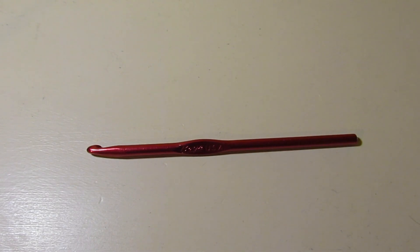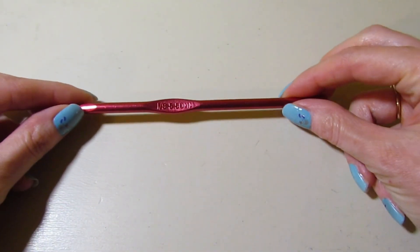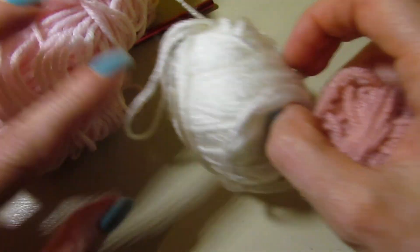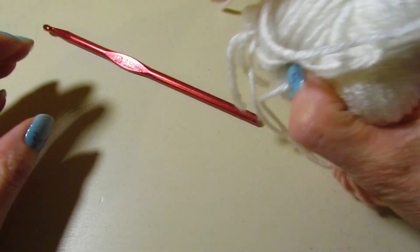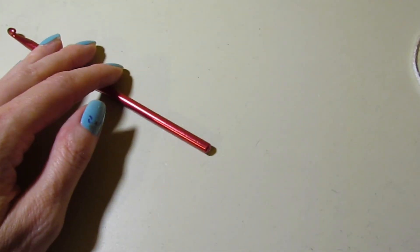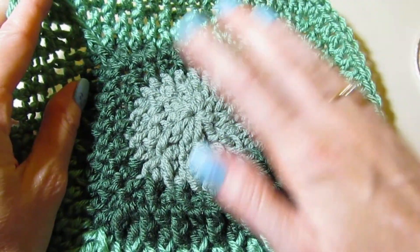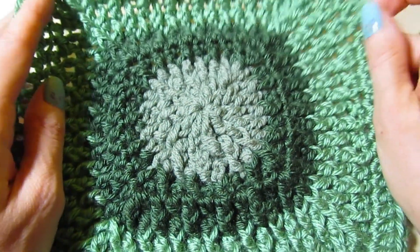Hello, it's Sonia here with the Pretty Stitch. Welcome to my channel. If this is your first time joining me, I'm so happy to have you here. Today we are going to be making a crochet block. I'll be using my I hook or 5.5 millimeter hook and three colors of worsted weight yarn. I've already made one — here it is, made with greens — and it uses a variation of the Alpine stitch. I'm calling it the Alpine crochet block.